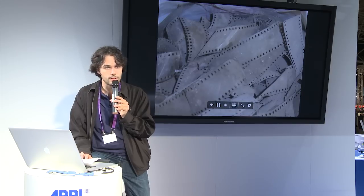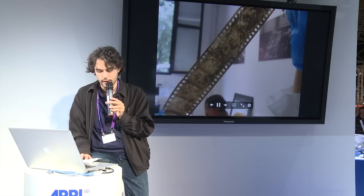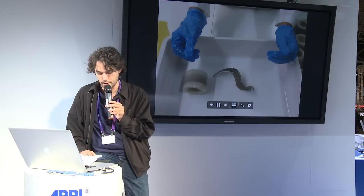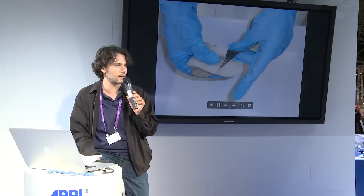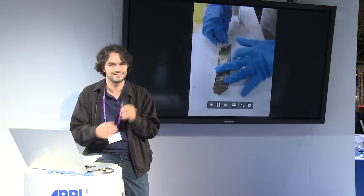Moreover, if you consider that scanning is the first step in a digital workflow, it is easy to understand how our later steps can benefit from it all the way to the final result, with greater satisfaction from our clients. Thank you very much for your kind attention.